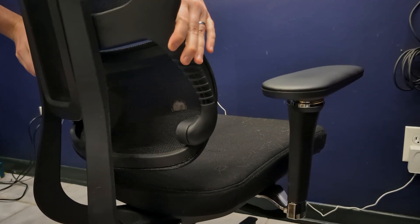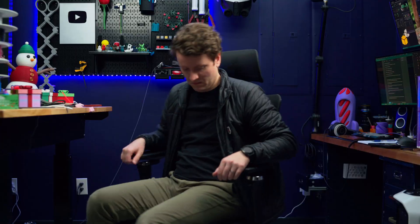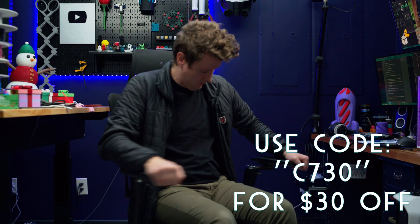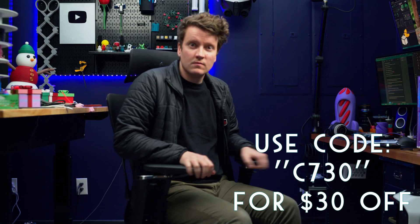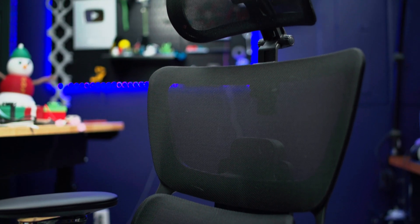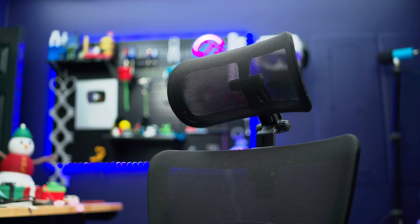The lumbar support is adjustable and very comfortable — it makes me use a proper sitting posture so I feel so much better at the end of the day. If you are shopping for a new chair, be sure to use my code C730 on the C7 Max to receive a $30 discount. I'll have that code and a link in the description. A huge thank you to Flexispot for saving my back and sponsoring this video.